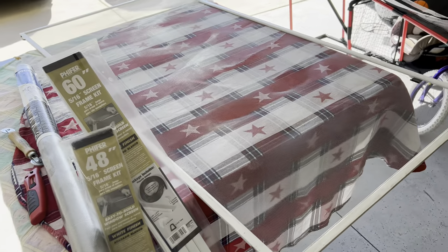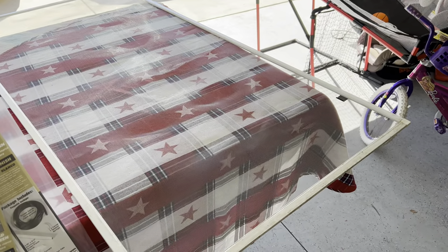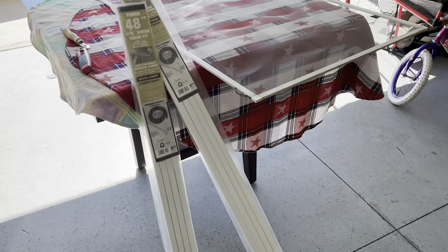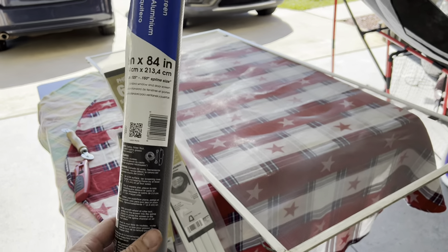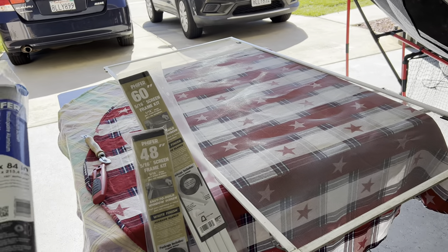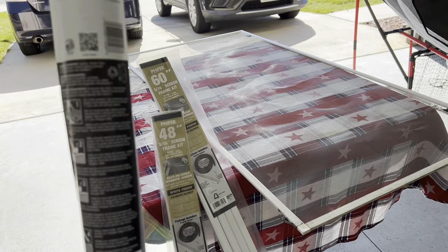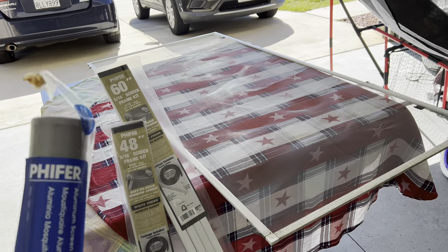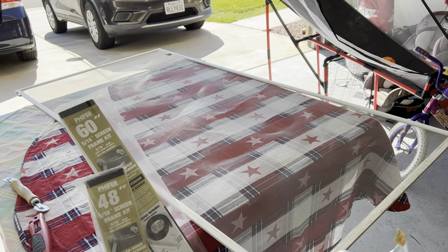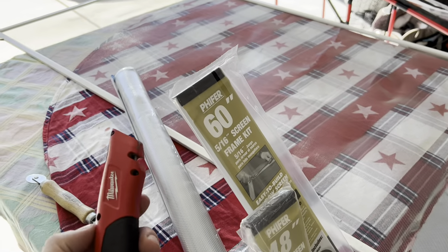In terms of supplies, you can use your old frames if they're already cut out and simply replace the ripped screen. If you're building new screens, you have to buy the right dimension screen frames and the screen mesh itself — make sure measurements align. Don't skimp on the screen because cheaper ones rip easily. Also make sure the screen color matches your home style; you don't want a super dark screen next to a light one. You'll also need a razor and a spline tool.